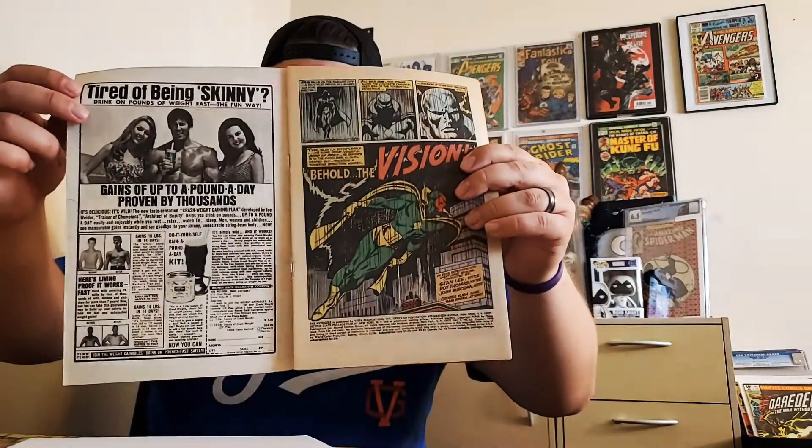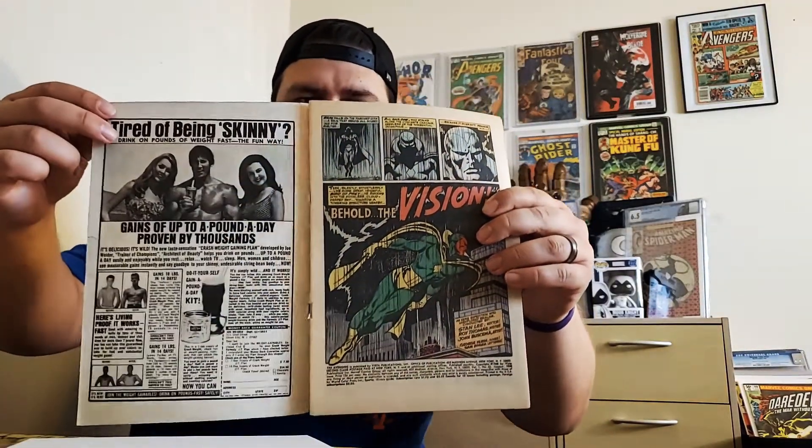I'm thinking about getting into comic book pressing and cleaning — I want to learn how to do that on my own. I'm definitely going to see if I can get the pages reattached to the cover, just got to figure out how. But yeah, this is the first appearance of the Vision right here.